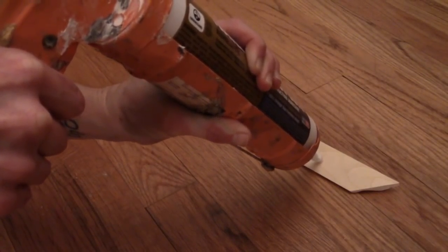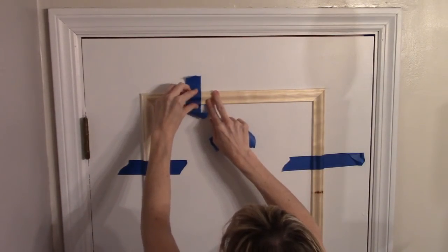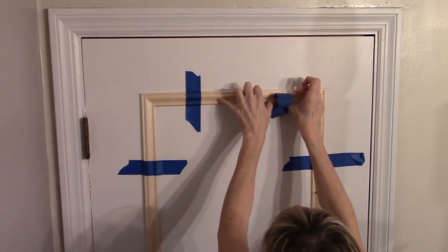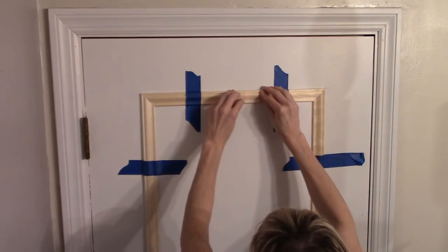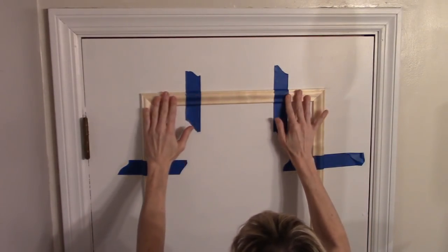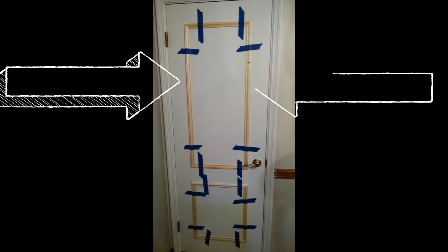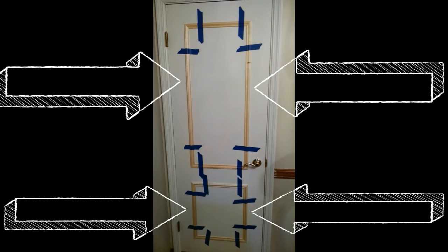Take off one piece of taped-up trim and run a thin bead of liquid nail along the entire length of the back. Return it to its line on the door and press firmly, lining it up with the other pieces. Retape it to the door to keep it in place until the glue dries. You can also shoot a nail at either end of the trim piece to ensure it stays put — if you do, use wood filler to fill in the nail holes.